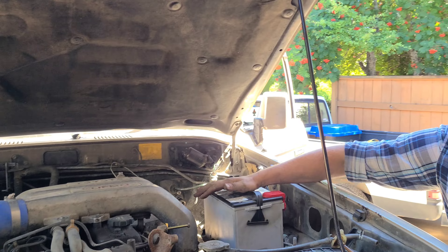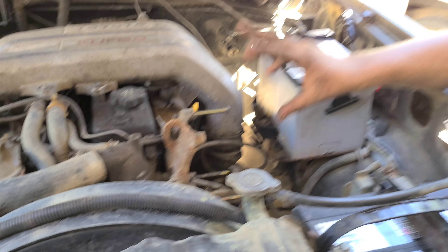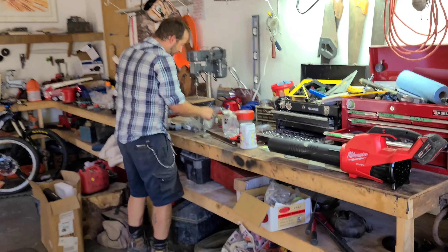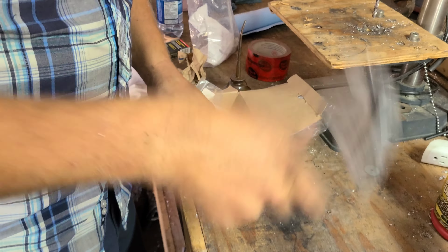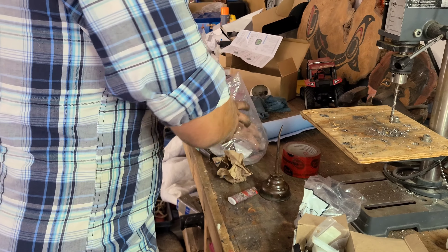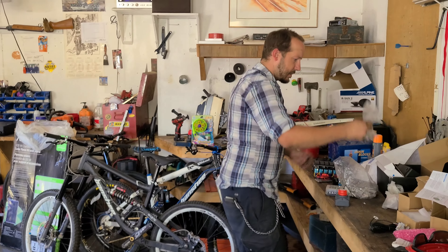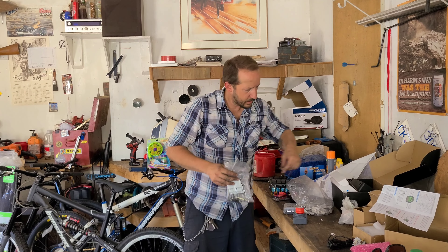Now that we've got the battery mounted, we need to find the hardware I bought two weeks ago that's going to go here. I don't know where the hardware is exactly, but it's somewhere in this shit show over here. It's not that bag... it's not that bag... it's not that bag. I bought like $300 in fasteners two weeks ago and I only needed about $100 worth. It's that bag — perhaps maybe.